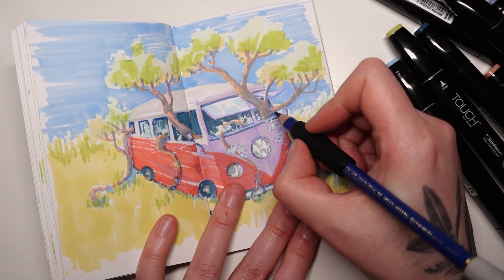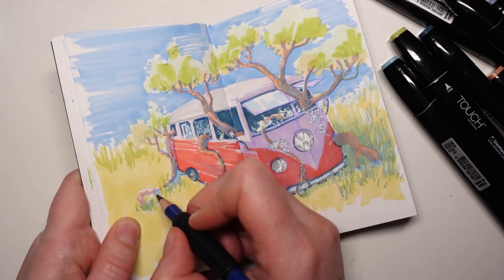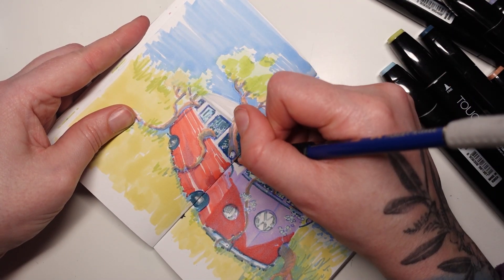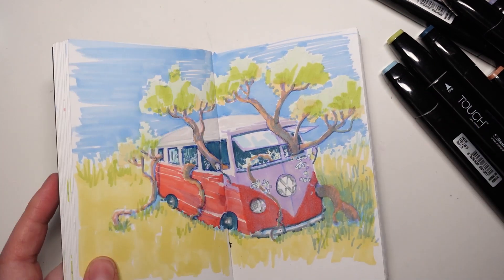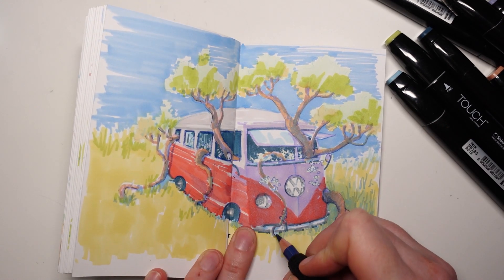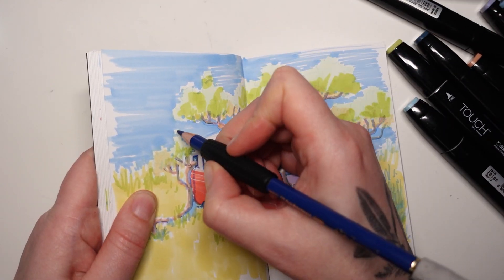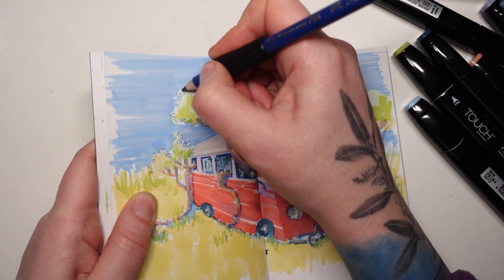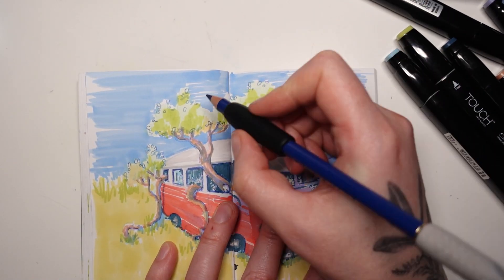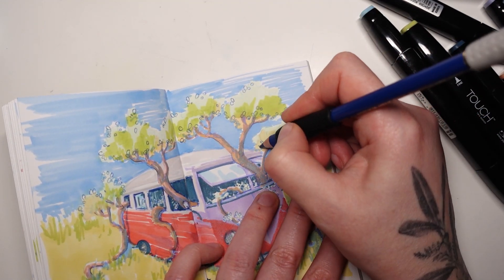Once you get more and more familiar with different types of marker techniques, those options open up to you. This goes back to supplies — if you're using a brush tip, you'll probably end up with a very different look versus a chisel tip. When I use my chisel tips, I'm kind of forced to get really creative with my marks because I only have so many options. I can't just let things naturally blend together quite as easily. But that's why I love them — they make working more loosely and expressively a little bit easier. Because it's such a bold mark the second it hits the paper, I have to accept it, and in that moment I learn from it and move on.